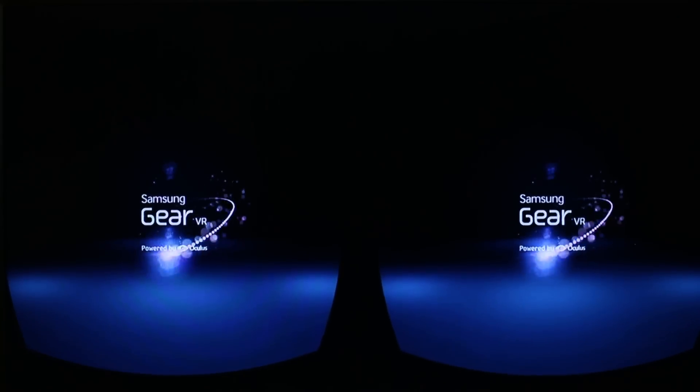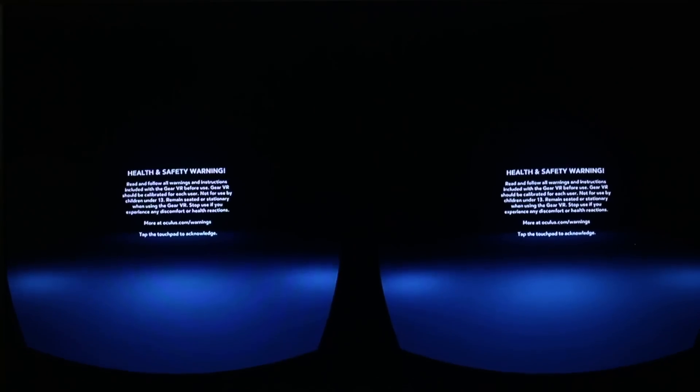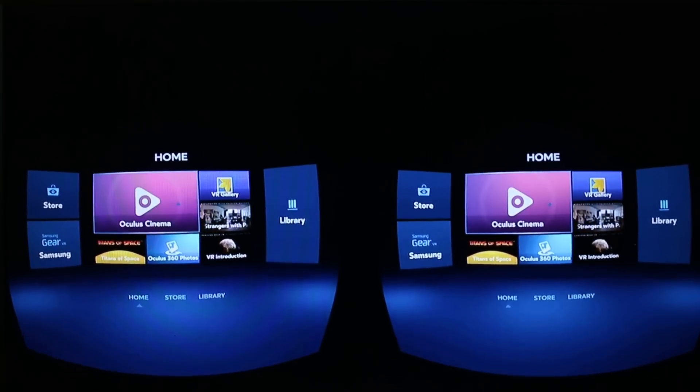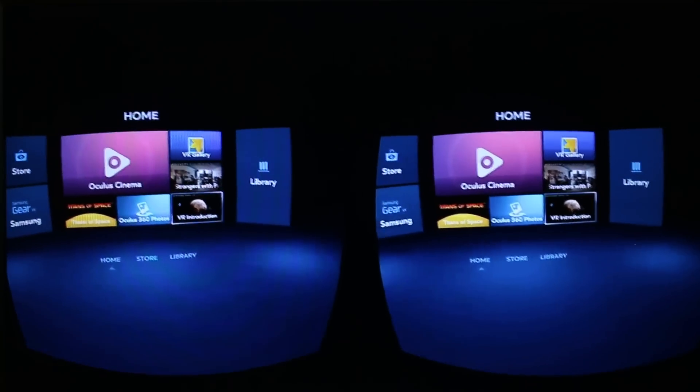Hey there, it's Richie D here talking to you from within the Samsung Gear VR virtual environment. Today I'm going to take you through what it's like to be inside this environment thanks to Chromecast screen mirroring, which is actually streaming my Note 4 right now. So let's check out what we've got.